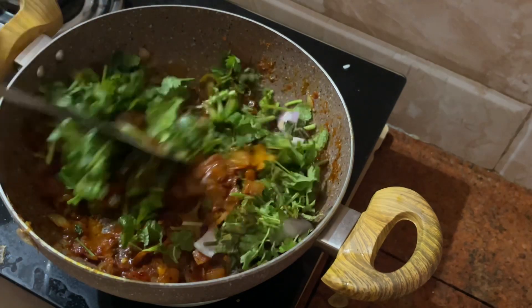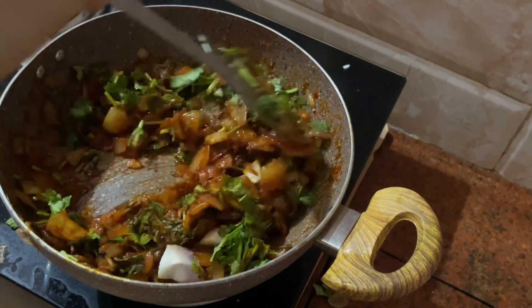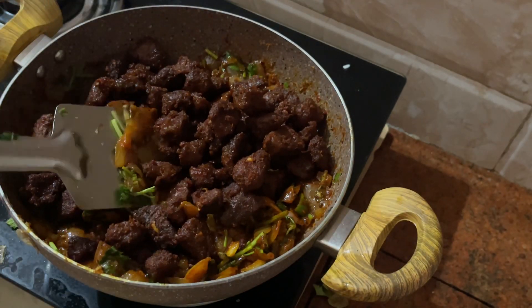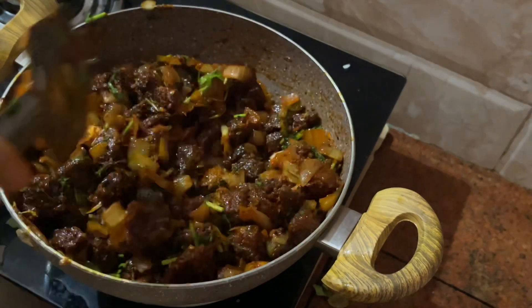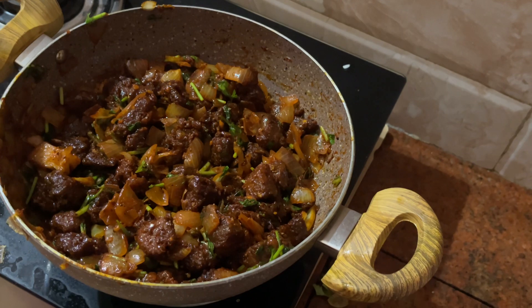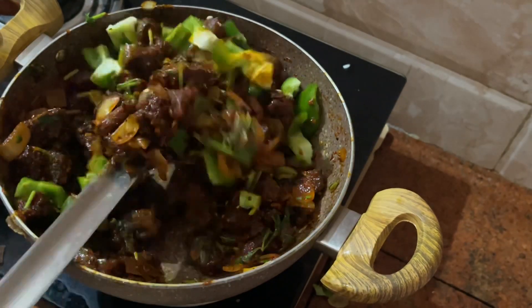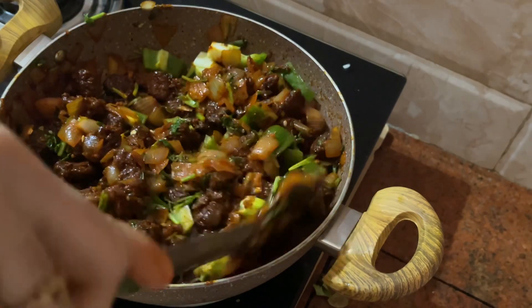Now let's mix the beef with the masala. Now let's mix the masala and beef together in the pan.